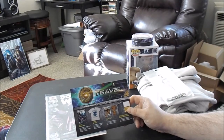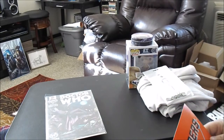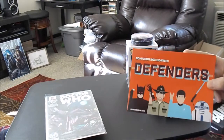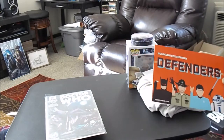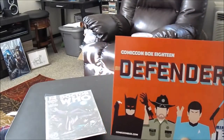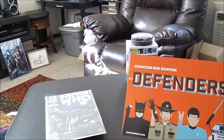Box 17's theme is travel — I think that's this box right here, which makes sense with Doctor Who. Box 18, which is the next box, is Defenders. I see we got some Batman in there, and Rick and Spock and R2. I'm curious if we're going to get any Daredevil, Luke Cage, Jessica Jones, maybe some Iron Fist — or maybe just a Defenders comic book. That would be pretty sweet.